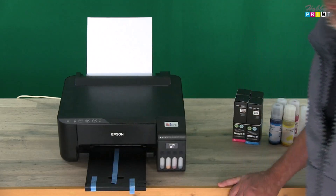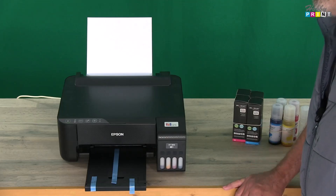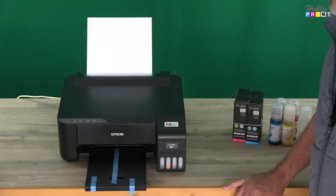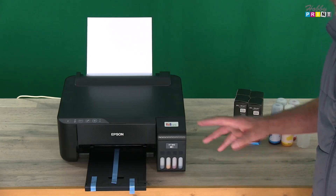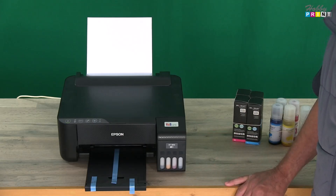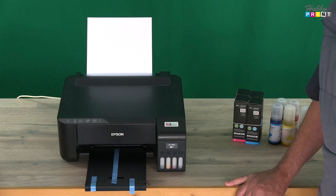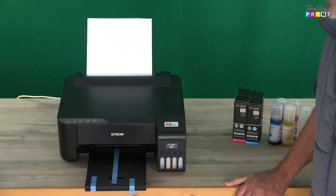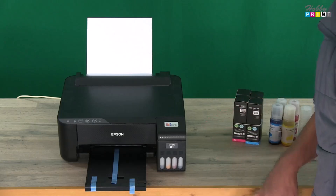I'd already turned the printer on and we're going to send over a test print — a nozzle print to see how the printer is performing. While Sandra's sending that to print, let's talk about the nozzle print for a moment. If you have an issue with your printer and you don't think it's working right, the first thing to do is print out a nozzle test print to make sure all the heads are firing and that you don't have gaps in the pattern.